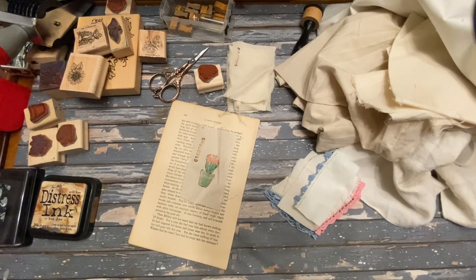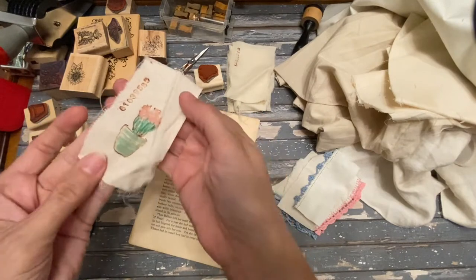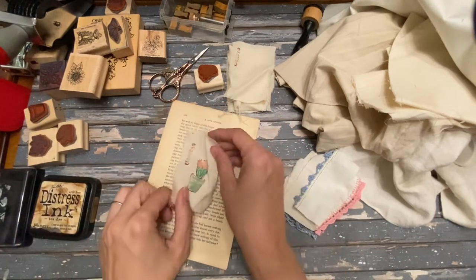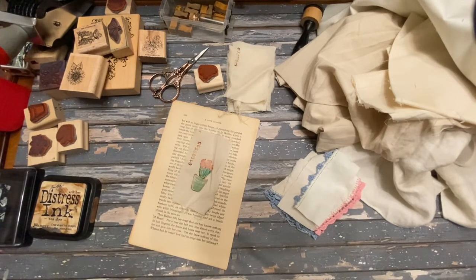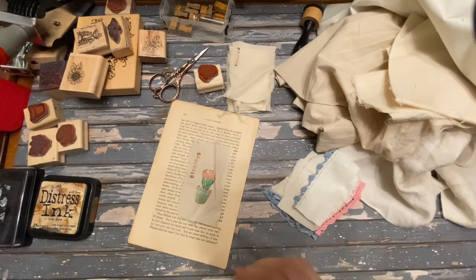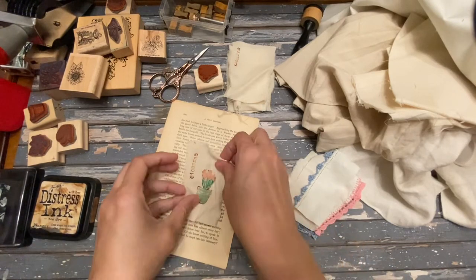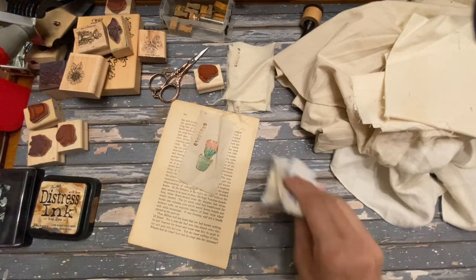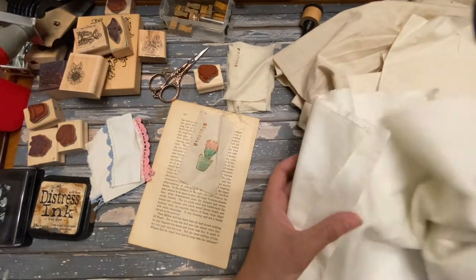This is Kelly from Root Pursuit and today we're working on these cute little fabric pieces that have been stamped on and then colored with markers. I got this idea from my junk journal Facebook group — the idea was posted by Annalee Journaling. This is her idea and she did a beautiful job using watercolor, which is another option if you're interested in trying that.